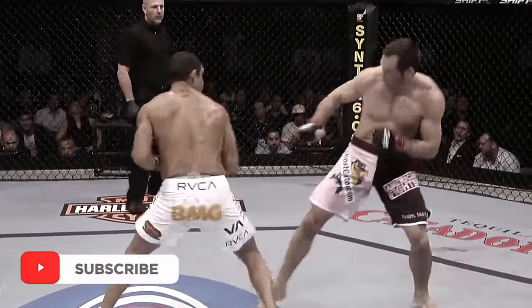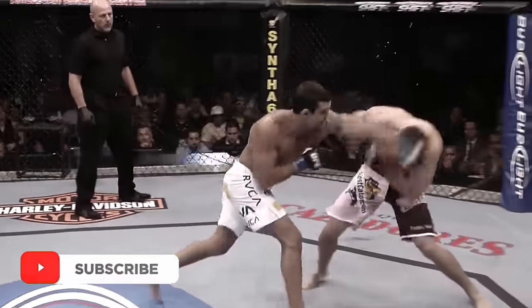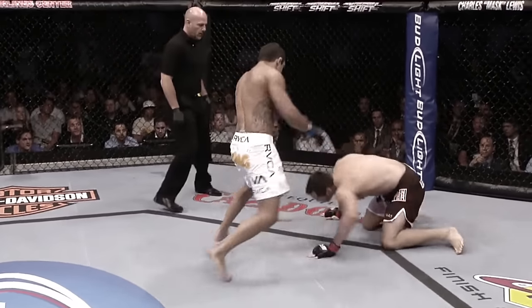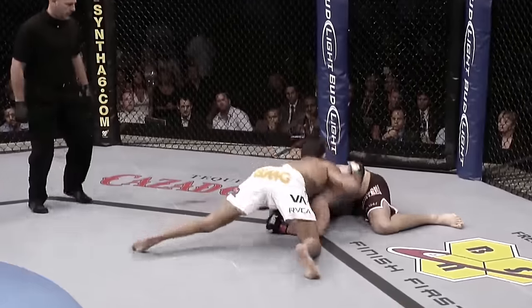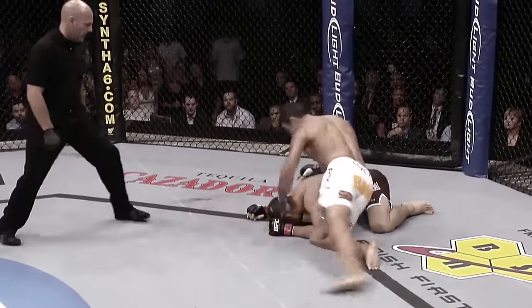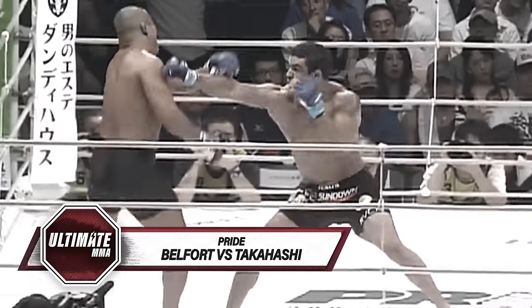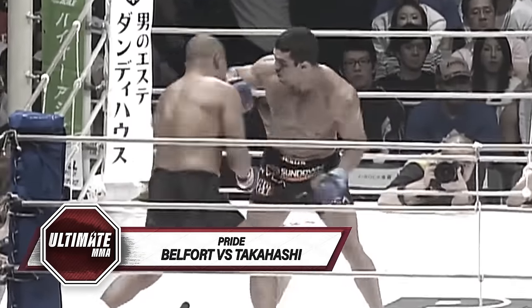He caught him with a jab, caught him with a little right hook — the left hand dropped him, pushed him down, hit him with a right hook there. There's a left hook that hurt him, there's another left, and one more — and that's a wrap.